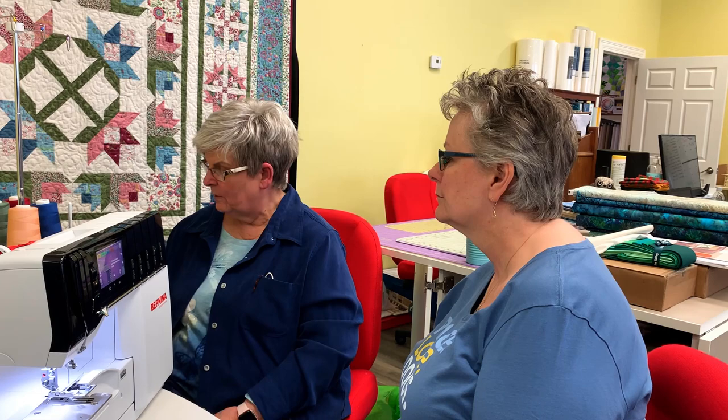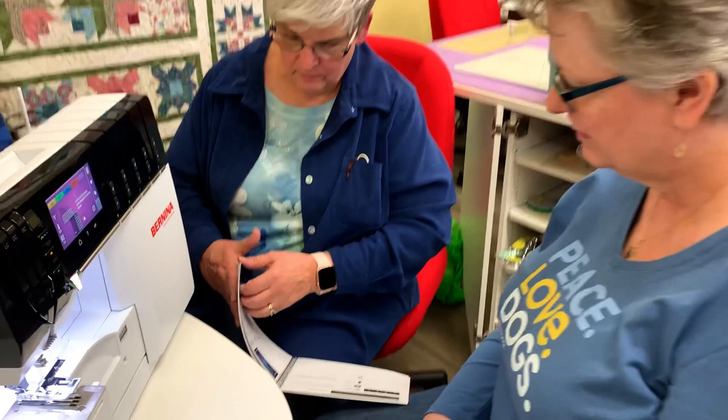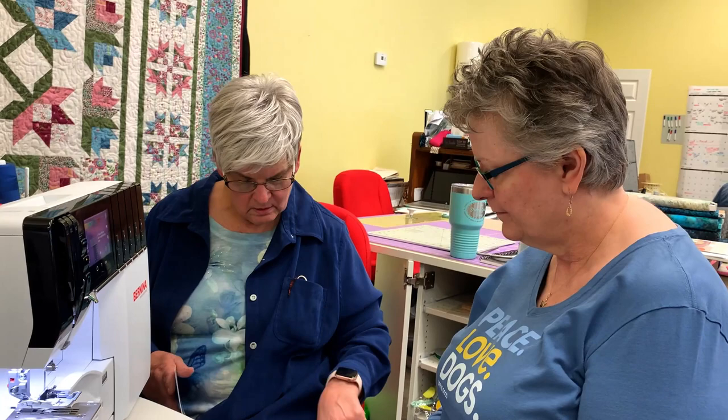Now we're going to look at threading — they don't actually take you through threading in this section of the manual. You might need to learn how to do that! That will probably be in your quick reference or quick start guide.